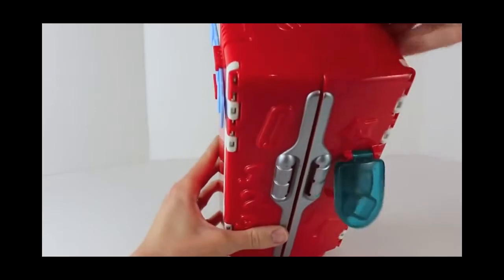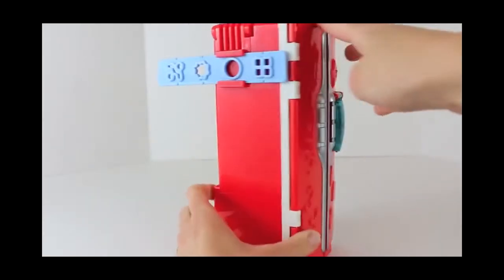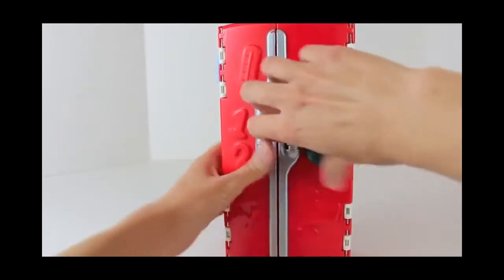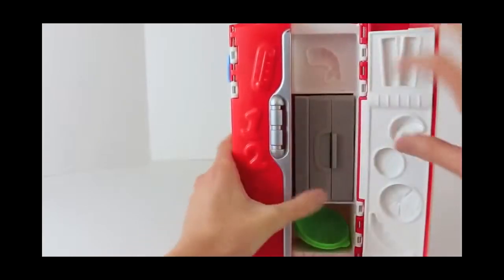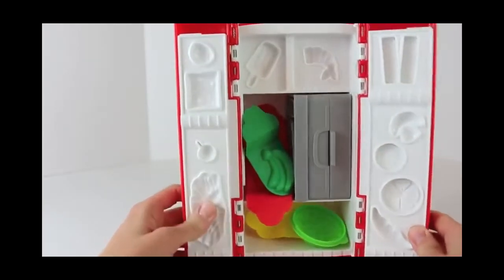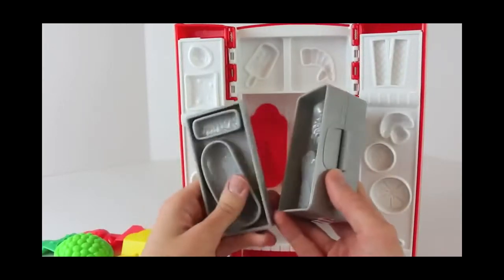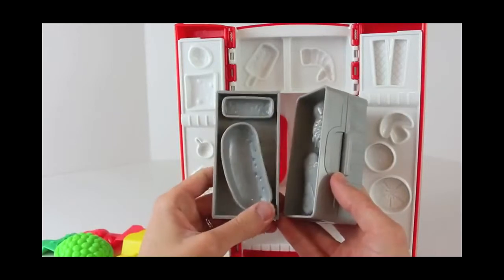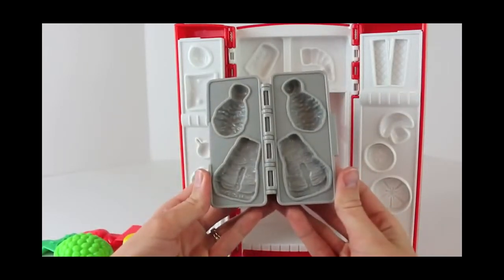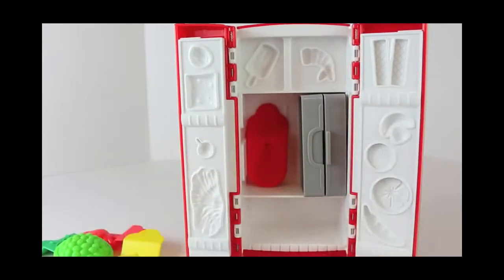From the outside, this fridge looks pretty simple, but there is so much to do. At the top of the fridge, there's a Play-Doh extruder to make soft serve ice cream. There's also an ice maker on the front. Inside the fridge, there's tons of molds and you can store some of your accessories. The refrigerator has some really cool removable molds too. There's a shelf with a candy and pickle mold, and right here is a book mold with a steak and drumstick leg mold. And there's 11 other molds in the fridge too.